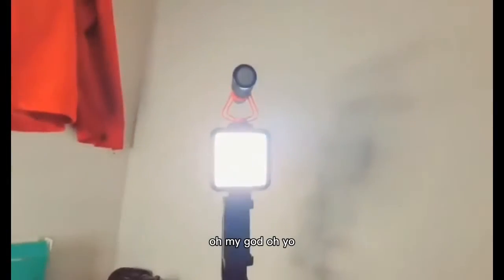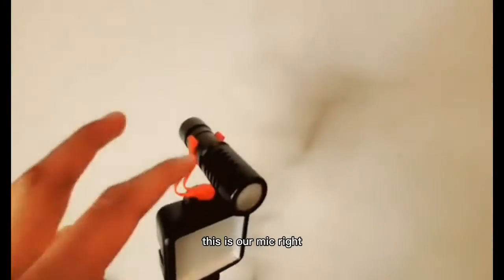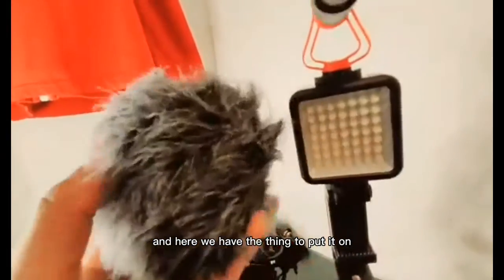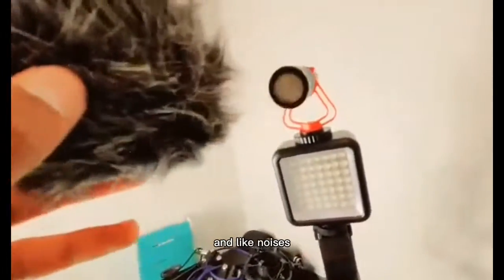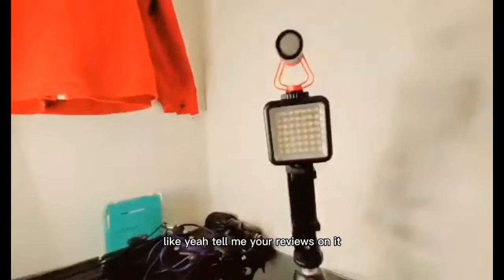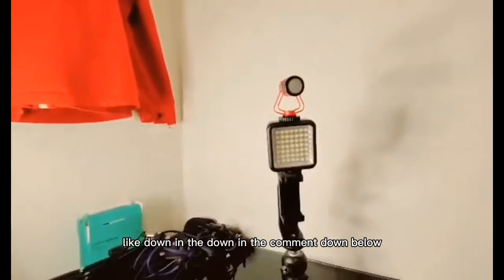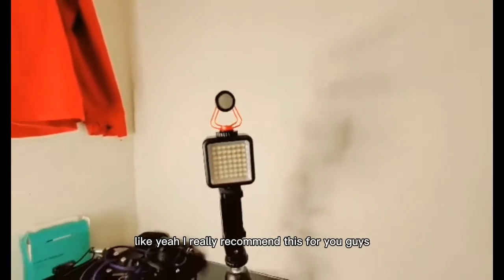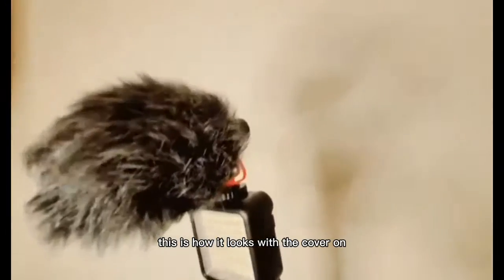Let me show it to you guys — yo, look at this! Oh my God. Turn it off. This is our mic here, and here we have the windscreen cover to put on it to block air and noises. Yeah, this makes you sound clear. Tell me your views in the comments below. I really recommend this for you guys. This is how it looks with the cover on — looks pretty sick.